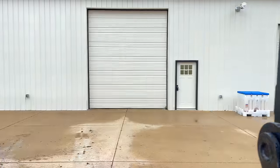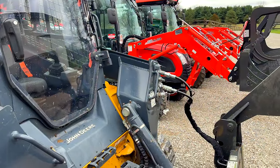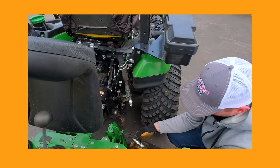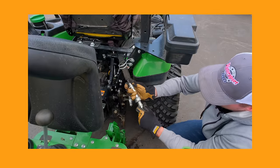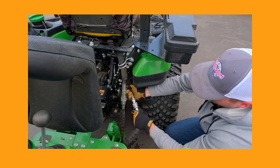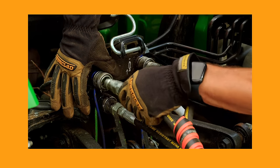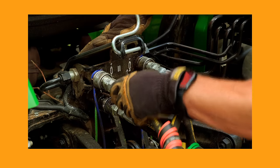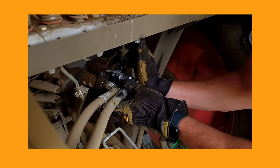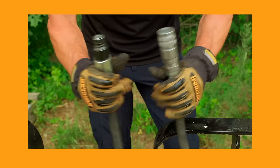That one has flat face couplers on there, just like the skid steer does, because a machine that size — a 100 to 105 horsepower Kubota — will use a lot of actual skid steer attachments. Skid steers always have flat face; that's one thing the skid steer industry has done right. But tractors don't, so that's why you'll see a lot of grapples that don't come with hoses or fittings, because they're always different.